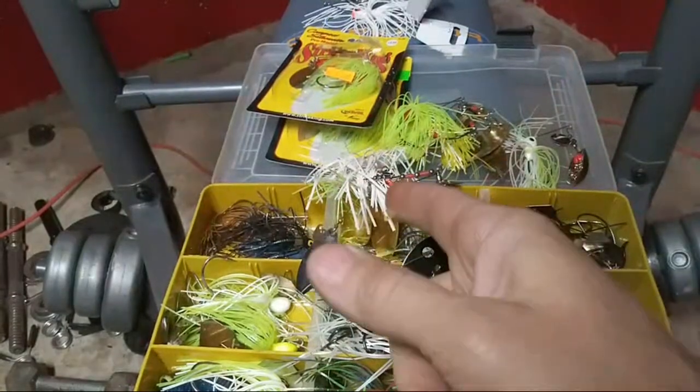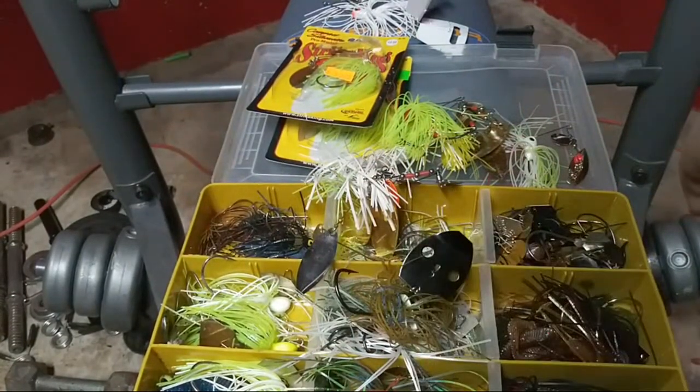Alright guys, I'm out of here. I'm going to clean this mess up and go to bed. Thanks for watching guys — now get out there and go bass fishing for yourself.